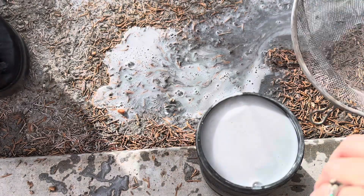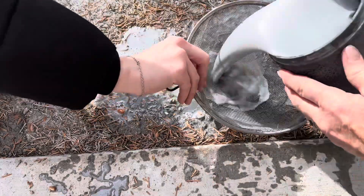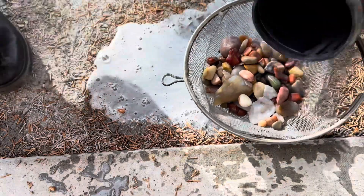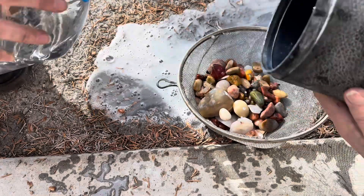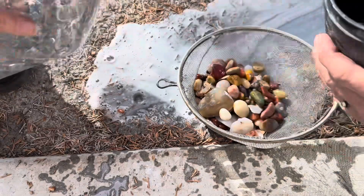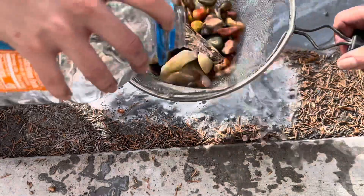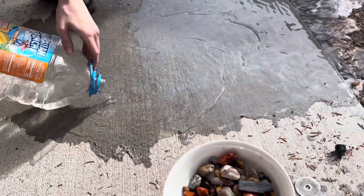Now we're ready to pour these out. This is the final thing. We're going to take them in the house. We're just lucky it was warm out today. Nice and clean. We need to wash the cement off because we don't want gray cement on them — we want it pretty.